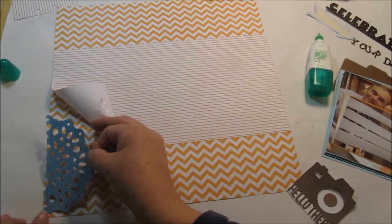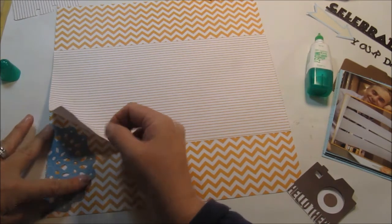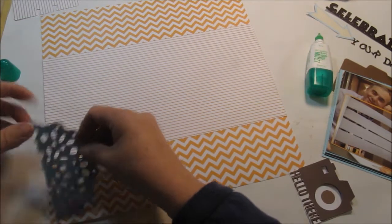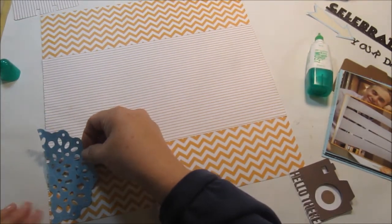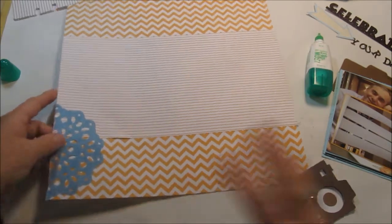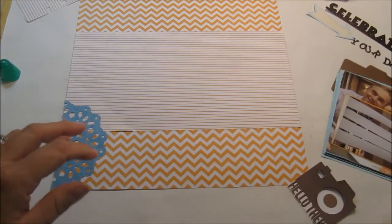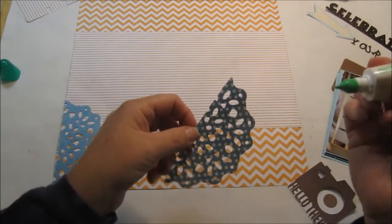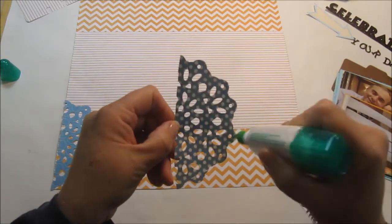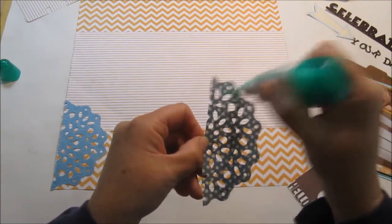I didn't even think about that — I had thought the Big Shot didn't accommodate the Sizzix die, so I won't be doing that again. Actually, now that I figured it out, I guess I can! I'm going to put this right down here in the corner — actually, I think I do like it on top, so we'll put it on top. I cut it out and then cut it in half, and I chose these colors mostly because I try to pick colors that match what's in the pictures.